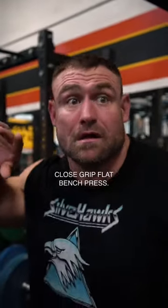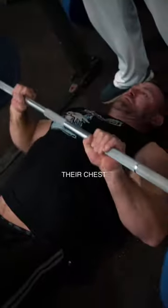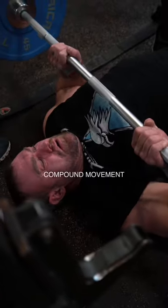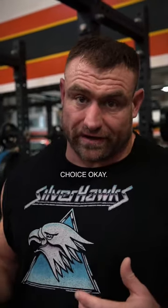Close grip flat bench press. Most of the time people use a close grip for their triceps rather than their chest, which is a very useful motion because it's a heavy compound movement that is tricep focused. Now, is it strictly tricep? No. You're going to get some front delt, you may get a little bit of chest, but of course you want to avoid using the chest — and that's a choice.